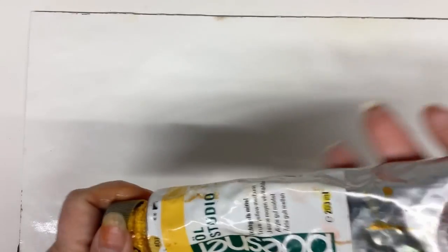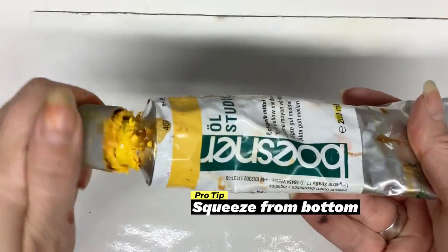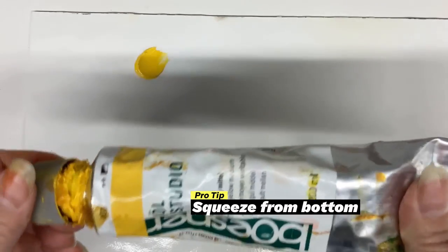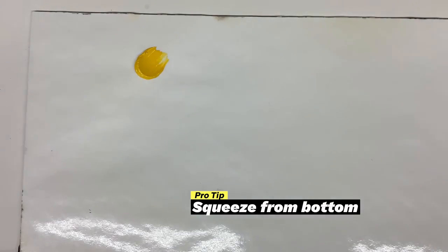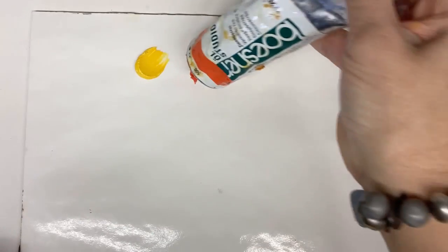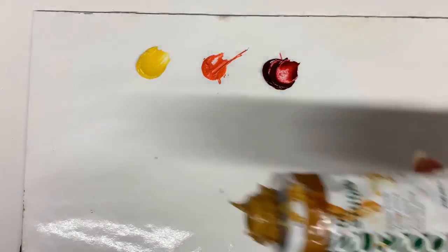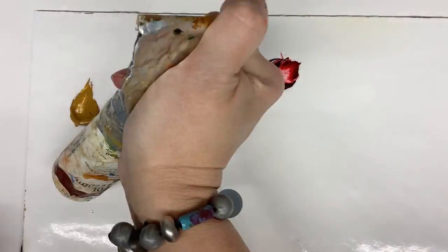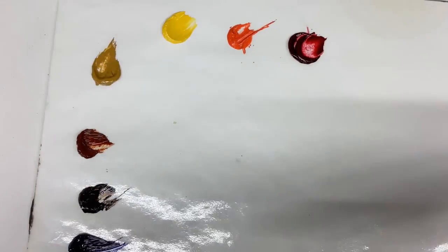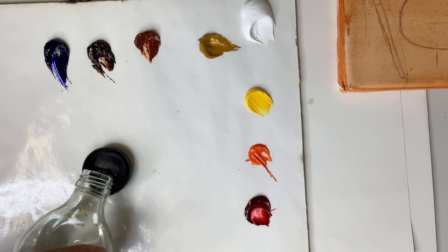I prefer to work on a glass palette, but in a classroom setting I use disposable palettes because they're very easy to use and make cleanup a lot easier. Always squeeze your tubes from the bottom — they will get chunky and start oozing out the top no matter what. It is just the nature of oil paints. I tend to lay out my paints in a rainbow-ish order because it makes sense when mixing paint to have similar colors near each other, with warms on one side and cools on the other.